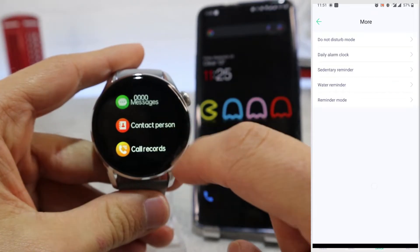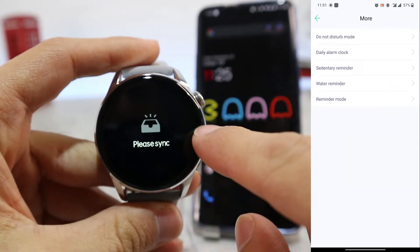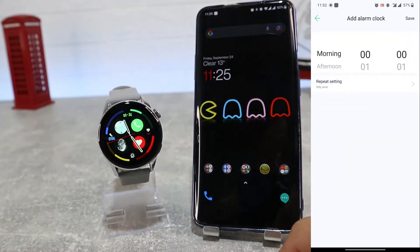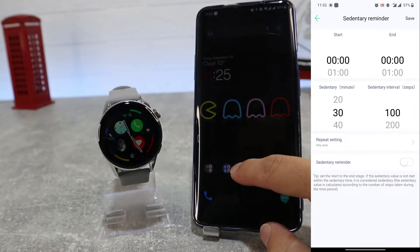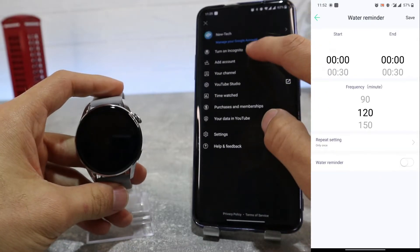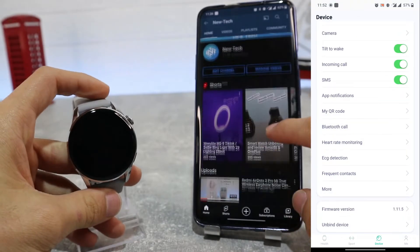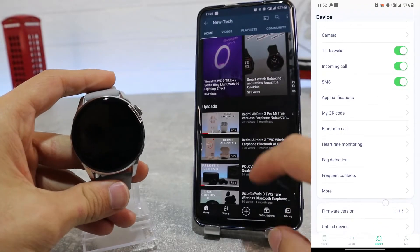In the more options list we will find do not disturb, daily alarm clock, sedentary reminder, water reminder, and reminder mode — where you can see how to customize the timing and other parameters. Down below we have firmware updates and unbind device at the bottom.